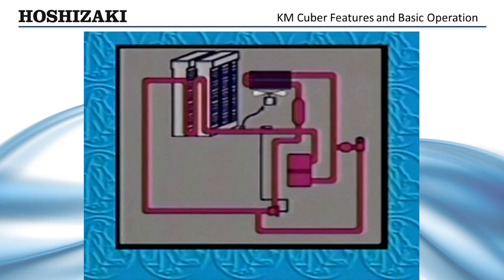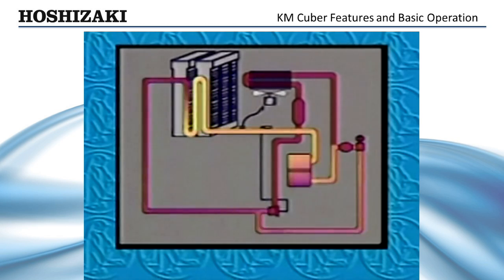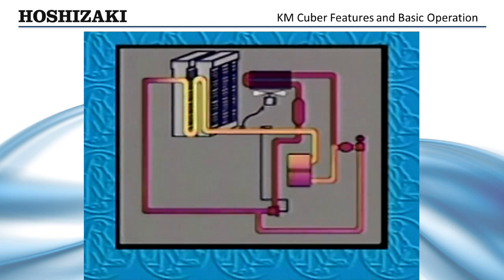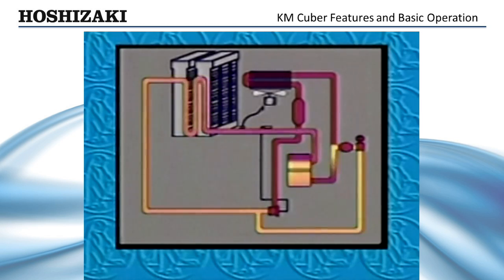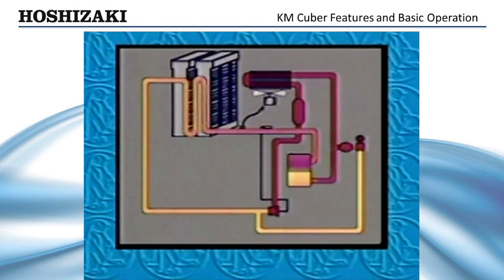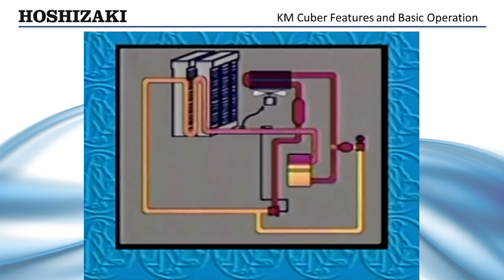First, hot gas from the compressor enters the serpentine coils of the evaporator, while the inlet water valve remains open to assist in the harvest. This causes any ice remaining from the previous cycle to be released from the plate, while water continues to fill the reservoir. Starting the compressor in the harvest cycle with the hot gas valve open provides a no-load start, better efficiency, and longer life of the compressor and components.